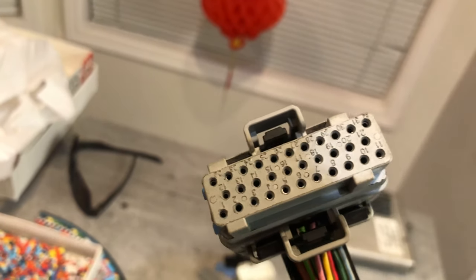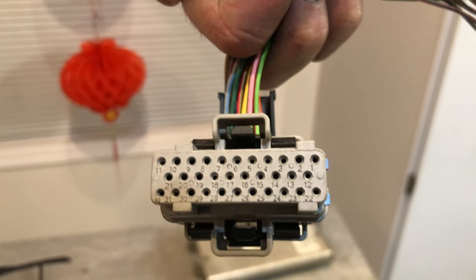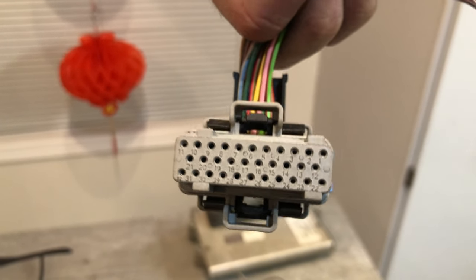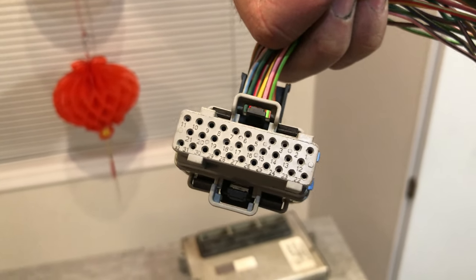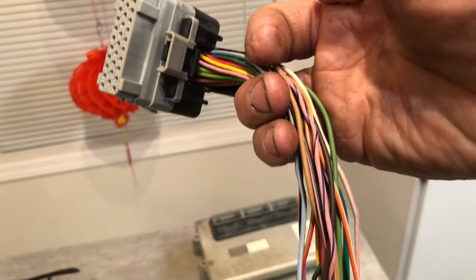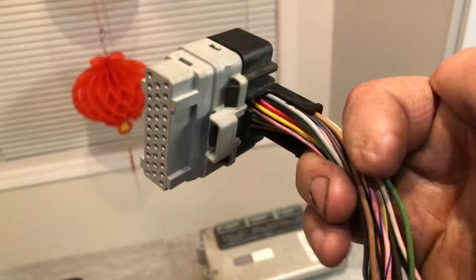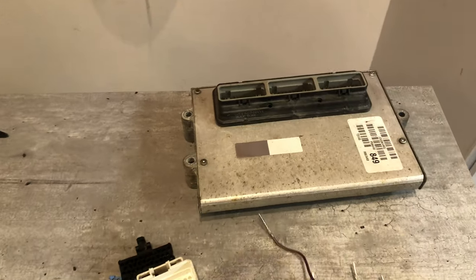These are 32-pin connectors that go on PCMs or ECMs of Dodge vehicles — possibly others as well. As you can see, these are numbered. If you go and Google the PCM pinout chart for your particular vehicle, you can get it out of a factory service manual or track it down online. Just make sure it's a reliable source — it'll tell you every wire and the color code, and what pin it's supposed to be in.